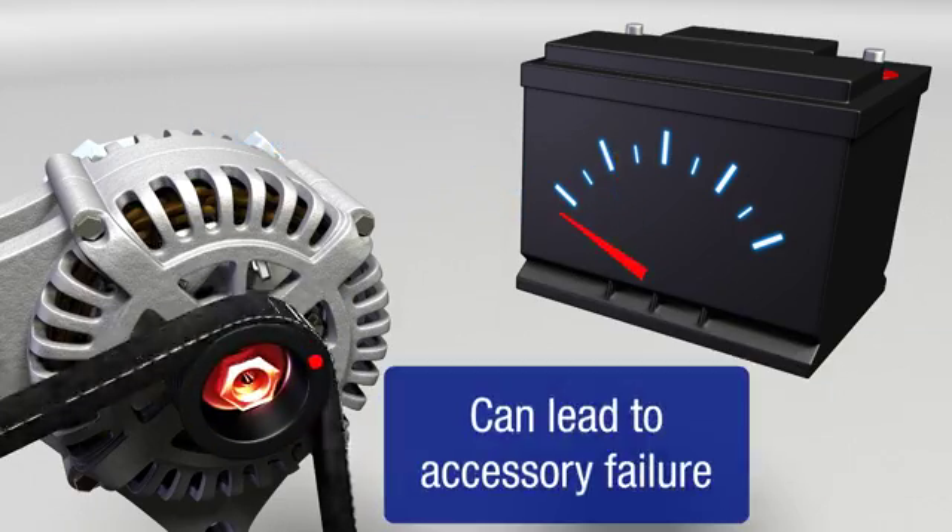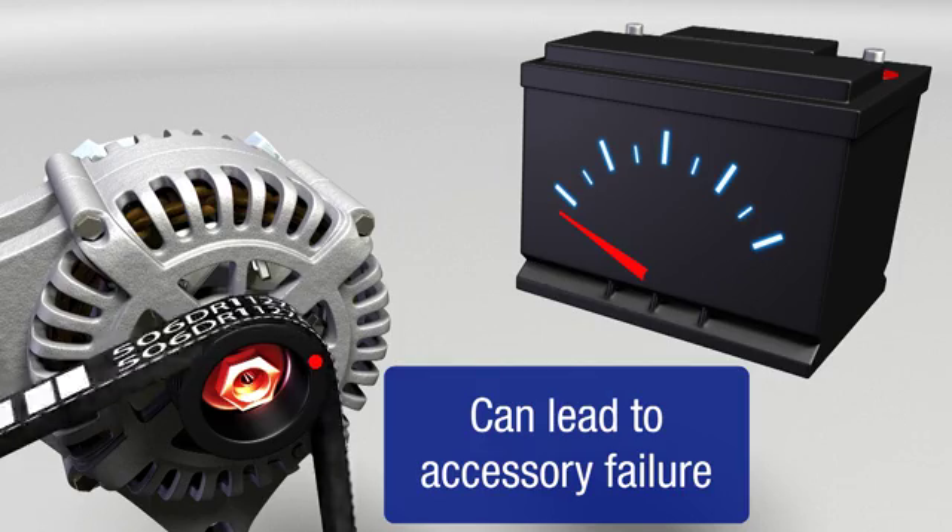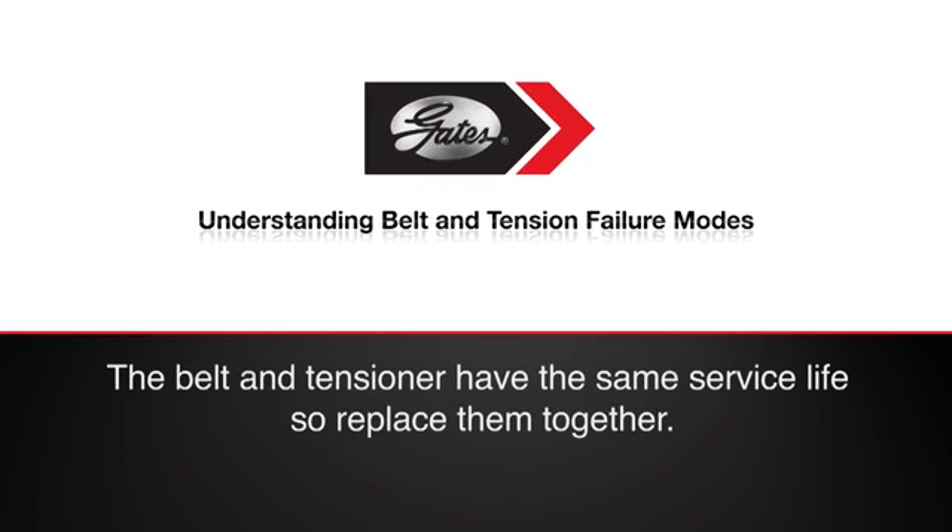As you can see, the effect of a worn tensioner can be very damaging. Identifying tensioner issues requires more than a simple inspection of the belt. And remember, the service life of the tensioner is the same as that of the belt itself — they should be replaced together.